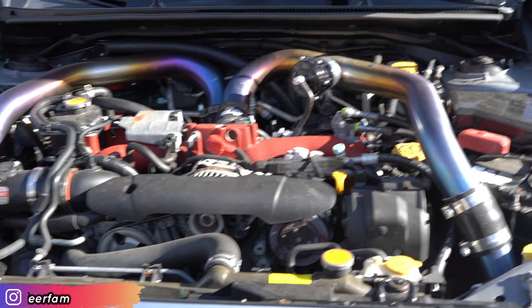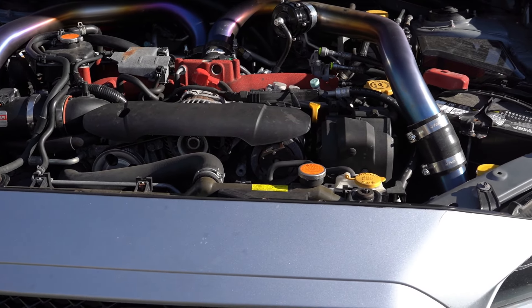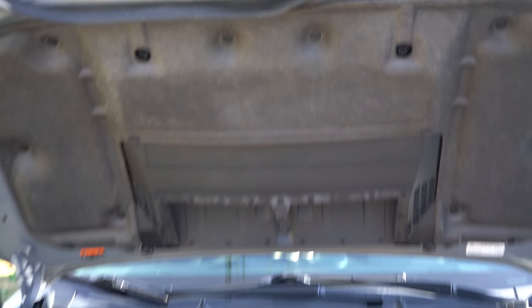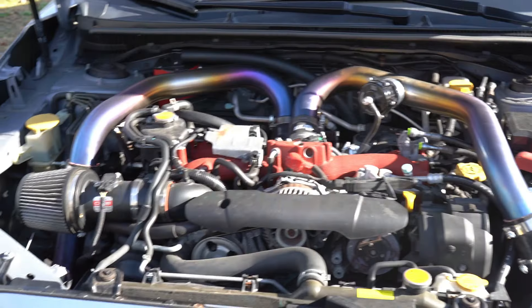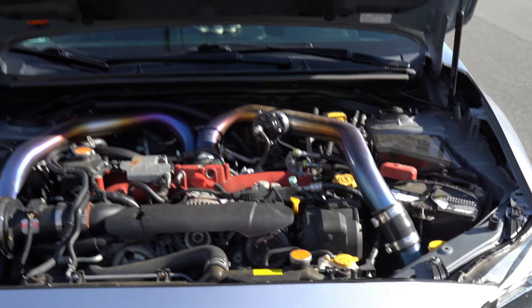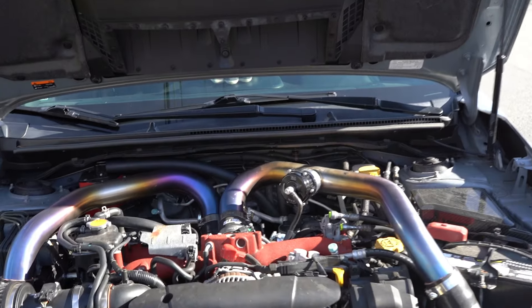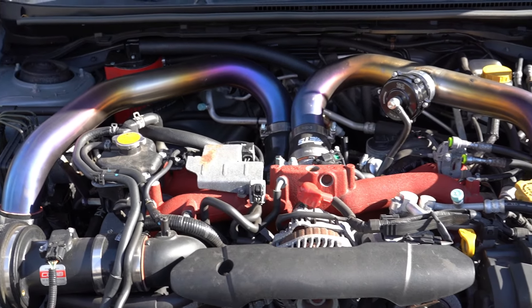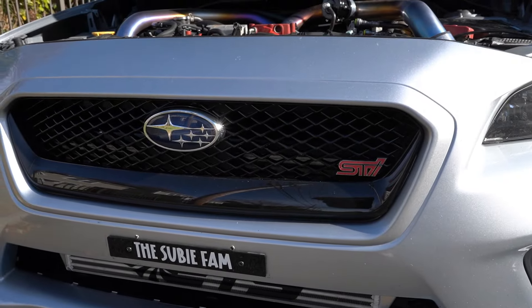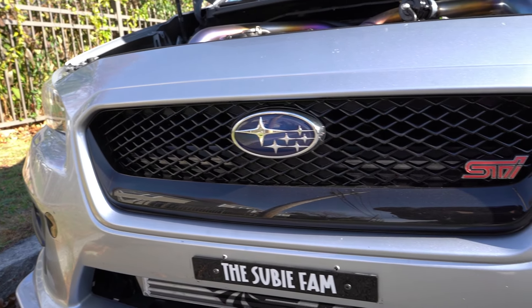We do have the COBB intake, and she is on the speed density wiring kit from the MAF as well. It just gives you a more accurate intake temp, better tuning, and makes it a lot easier for the tuner to push a little bit more power. She is dyno tuned and did make about 300 wheel horsepower. That's pretty much everything we've done to the motor — engine parts and performance wise. It's super healthy and super reliable.